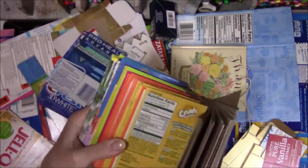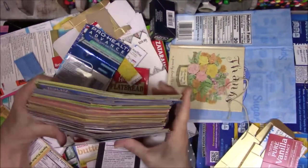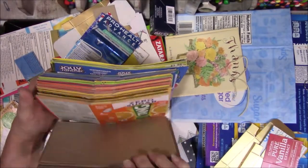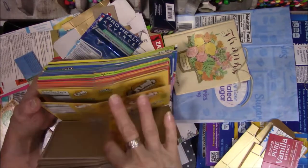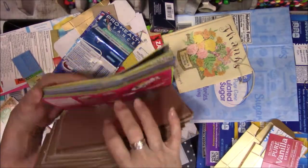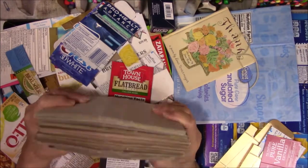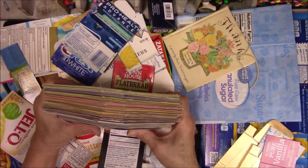My husband drinks a lot of this kind of stuff — Crystal Light, all these drink mixes. He thinks water's for bathing and brushing his teeth, that's all it's good for. So he drinks flavored waters with all these different things and then gives me the box. I stopped collecting these probably a year ago, but it doesn't matter because there's like a ton of these things.